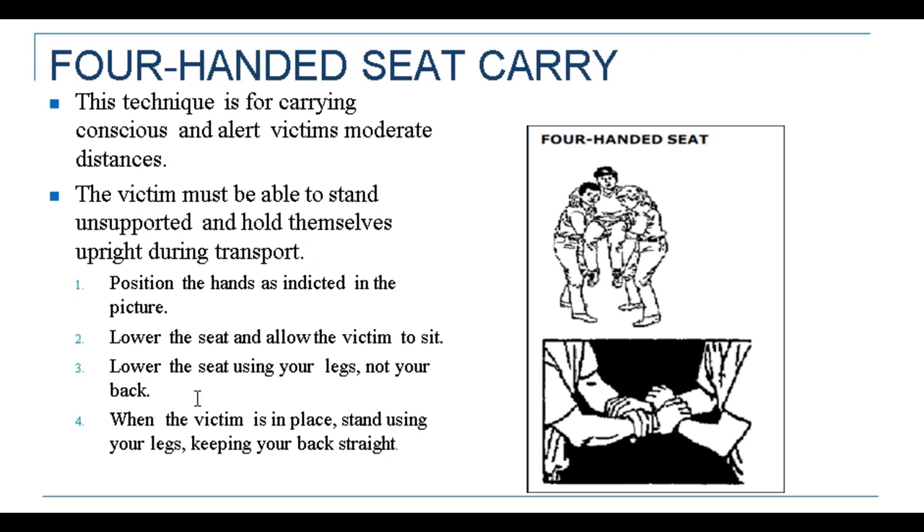Third, lower the seat using your legs, not your back. Fourth, when the victim is in place, stand using your legs, keeping your back straight. For more information you can watch the next video on how the four-handed seat method will be performed. Thank you.